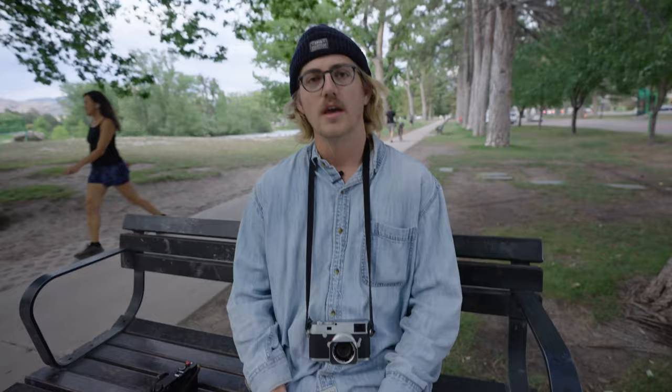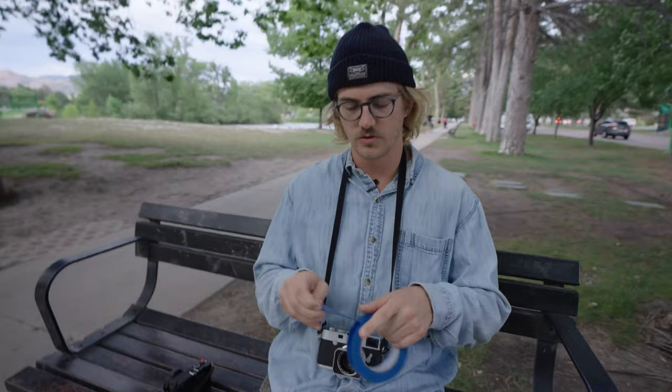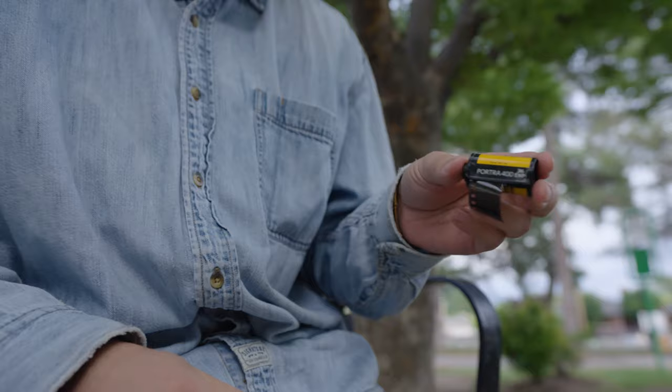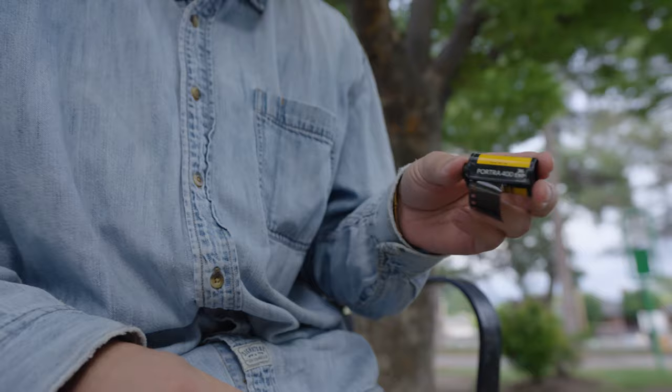And to make sure we're not going to pixel peep, we're going to tape up the M10's screen so we're not triple-checking our photos after every one. Both cameras are going to have a 35mm lens. The M10 has the Summilux matching set. Both lenses open up to F1.4 and close down to F16. I have some Portra 400 for the M6. We're kind of at the end of the day here, losing some light — we're going to see what we can get.